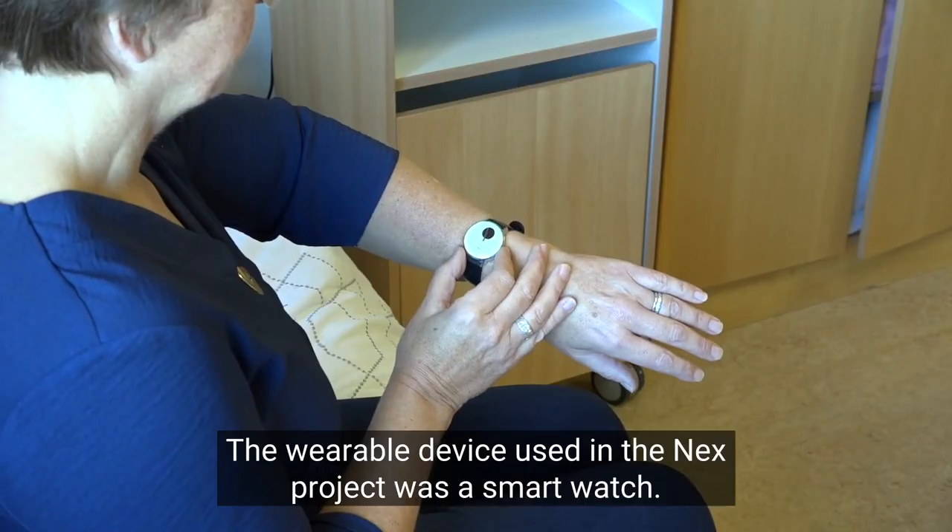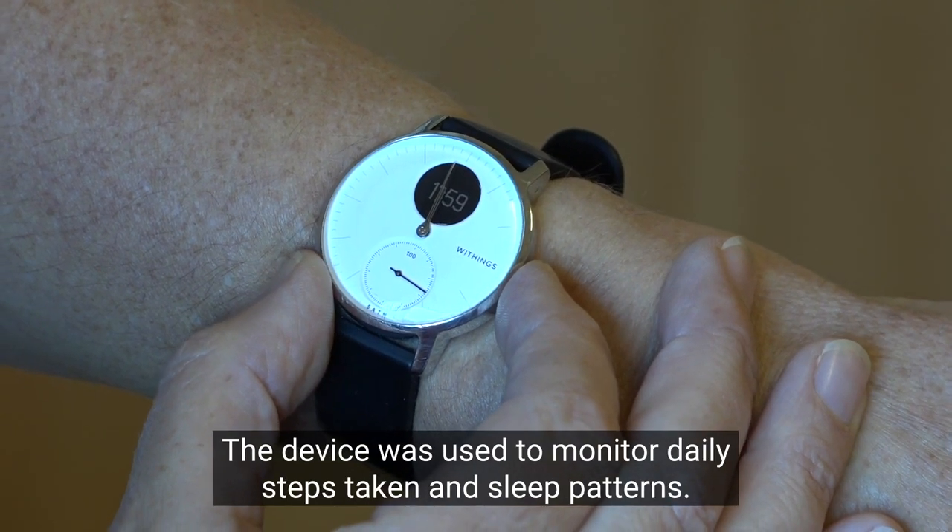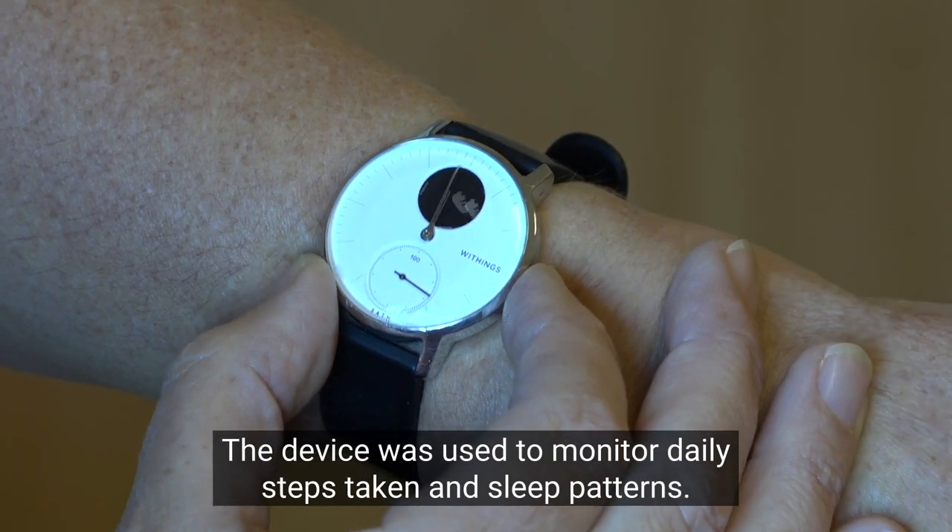The wearable device used in the next project was a smart watch. The device was used to monitor daily steps taken and sleep patterns.